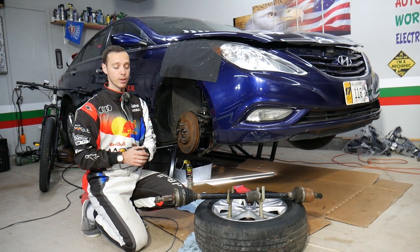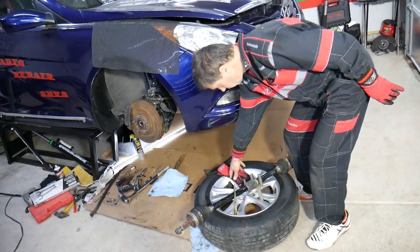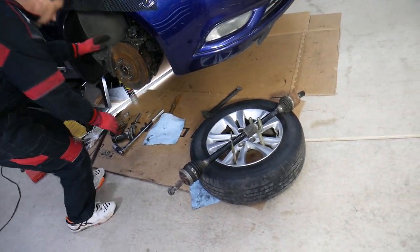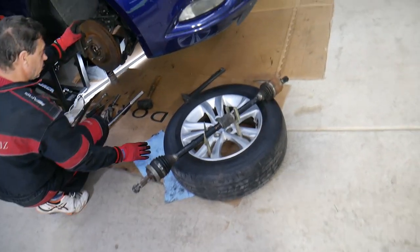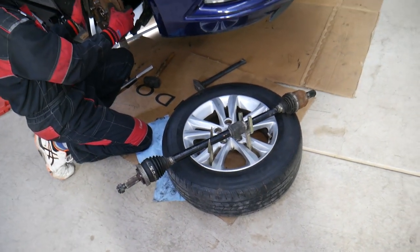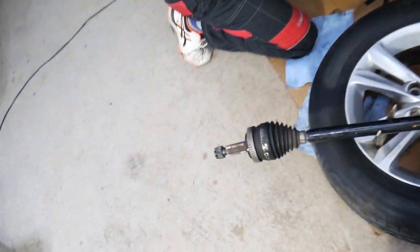Your Hyundai will have two CV axle shafts if it's front-wheel drive — on the front. Most Hyundais are either front-wheel drive or all-wheel drive for the SUVs. When you hear a clicking sound turning left or right, most likely you have a bad CV axle.